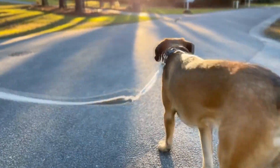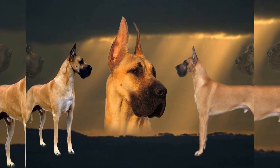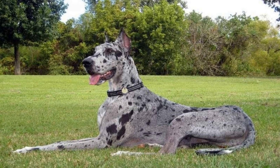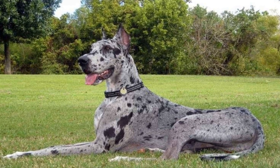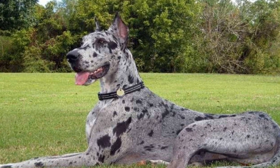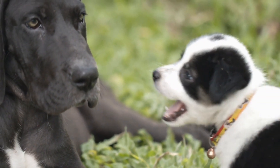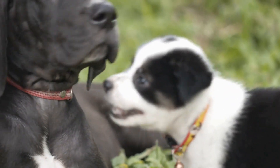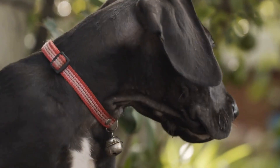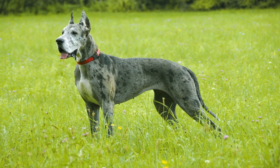Firstly, let's talk about grooming. Grooming is essential for Great Danes as it helps keep their coat clean, tangle-free, and healthy. Regular grooming sessions also allow you to inspect their skin for any signs of irritation, allergies, or parasites. Additionally, grooming helps strengthen the bond between you and your furry friend. The grooming process for Great Danes involves brushing, nail trimming, ear cleaning, and teeth brushing.